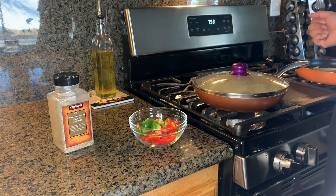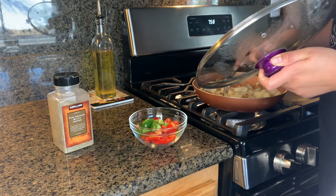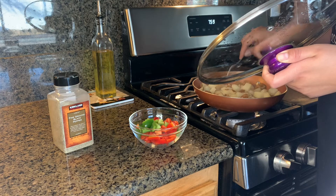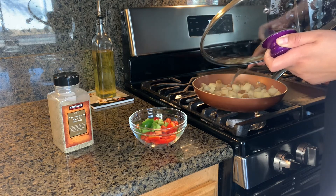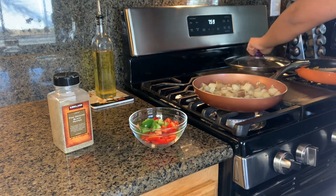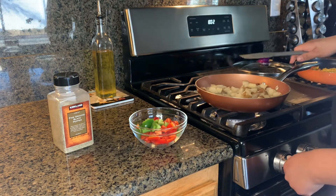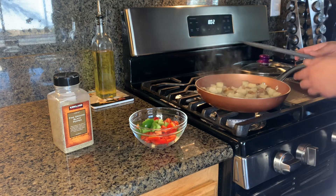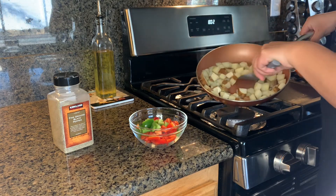After about two minutes, check the potatoes — they should be pretty soft. If I overcook them they'll get mushy, and I don't want that consistency. So uncover them so the water evaporates. Lower the heat and make sure most of the water is gone.